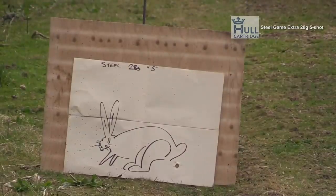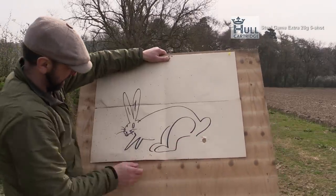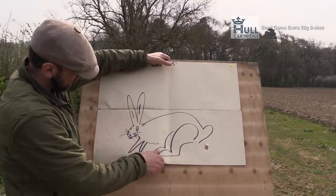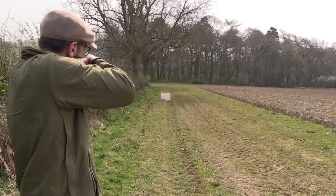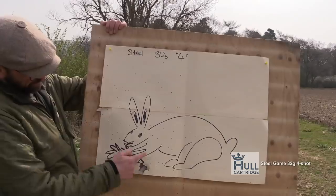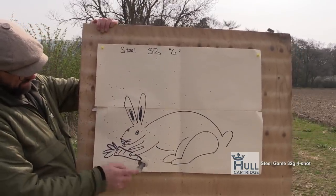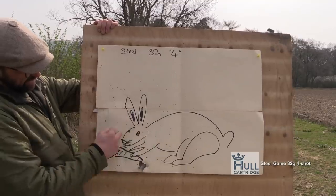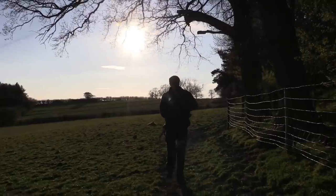The wood hit there — tighter pattern, that was a little bit off, still enough to stop the rabbit. 32 fives: better pattern in the areas, wood's hit there, a lot tighter, a lot better. These are the ones that have been stopping my rabbits for me.